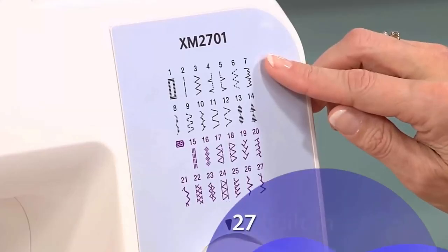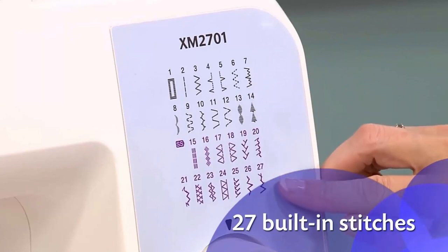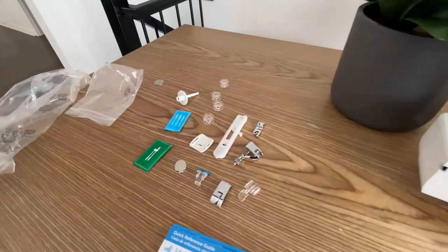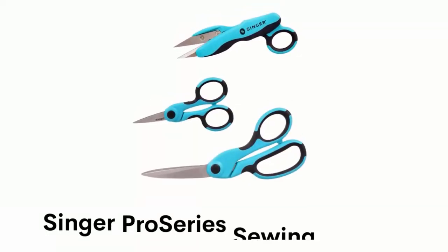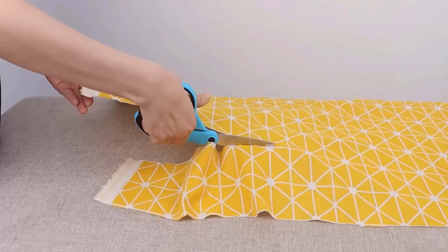It has 27 built-in stitches including decorative, zigzag, and stretch stitches, and an auto-size buttonhole. It comes with six sewing feet, a three-piece needle set, four bobbins, an instructional DVD, and more.